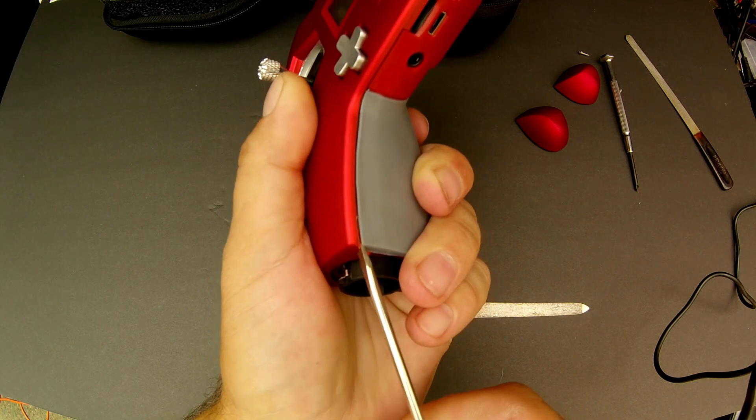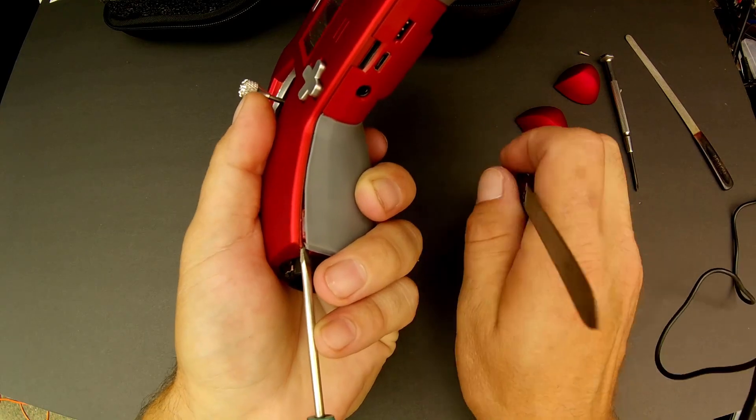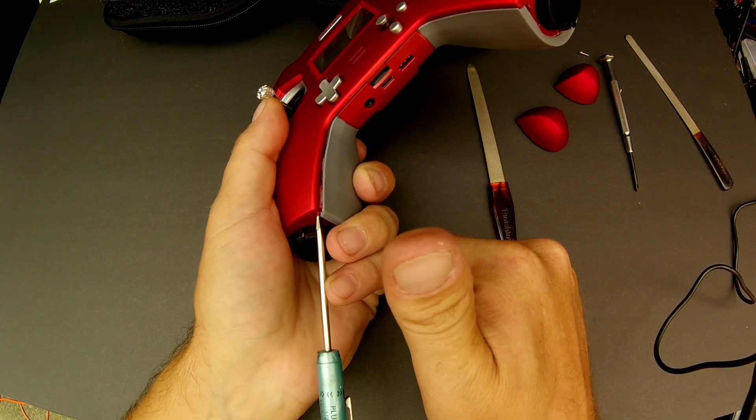I did look around to try to find a guide on how to take this apart, but I didn't really find anything. There probably is one and I just gave up too soon, but I just wanted to get this thing open.